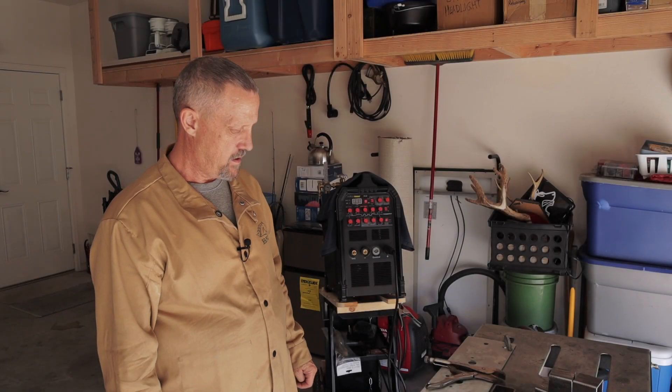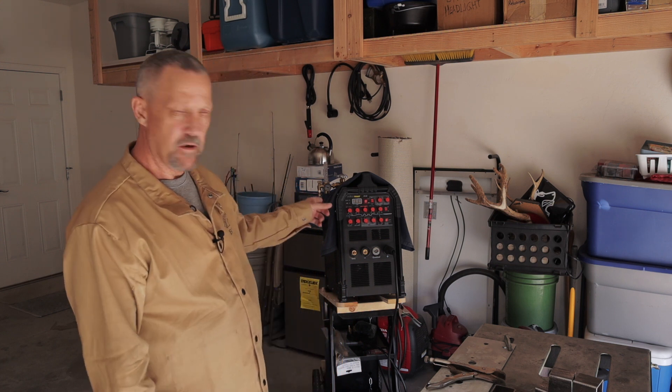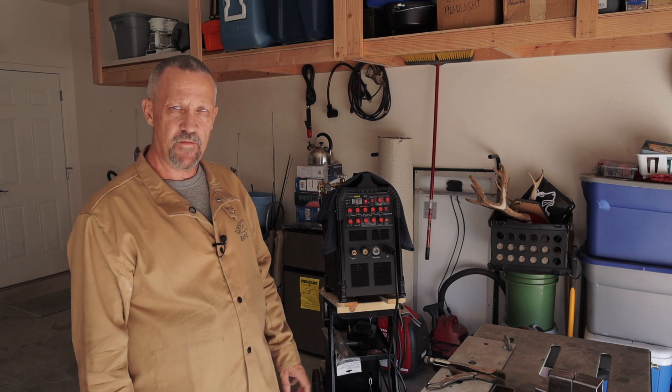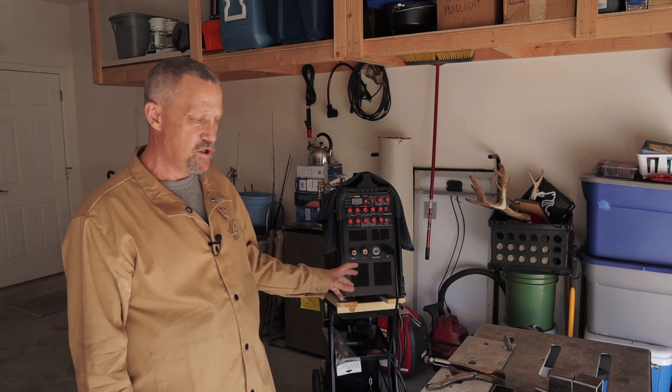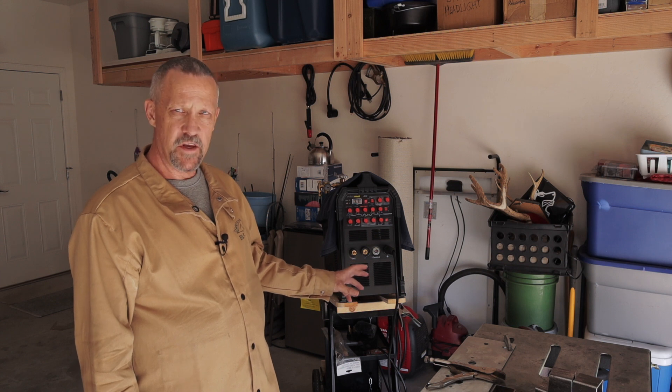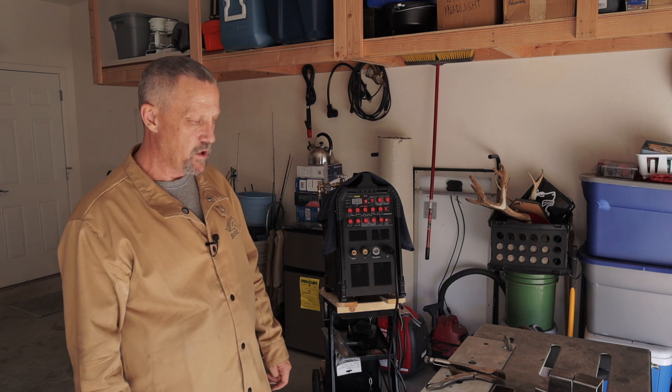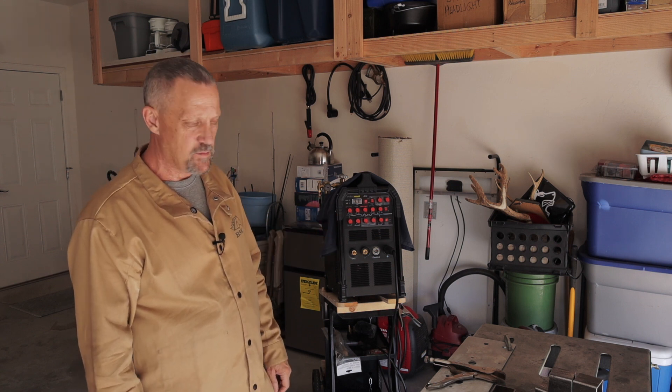Hey everyone, welcome back. Bruce here again with DIY Homestead Projects, and today I'm going to be doing a little bit of stick welding with the PrimeWeld TIG 225. If you have one of these machines or you're looking to buy one, you might be curious as to if it can stick weld and how well it can stick weld. My disclaimer is I'm not a professional welder — I'm just a DIY home hobby shop type welder — but I'm going to use it today to do some stick welding.